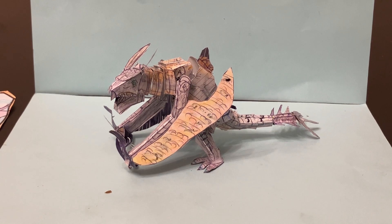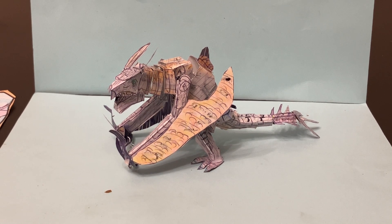So this is the first time that this figure has been made in a custom form that is available for sale. This is our take on that creature, and so this is going to be a video review of that item.